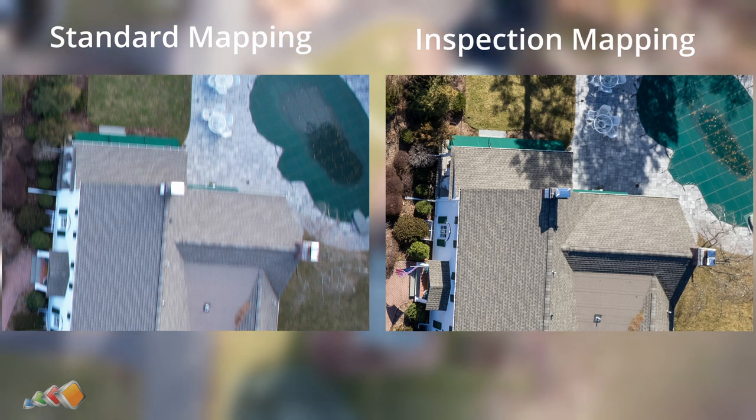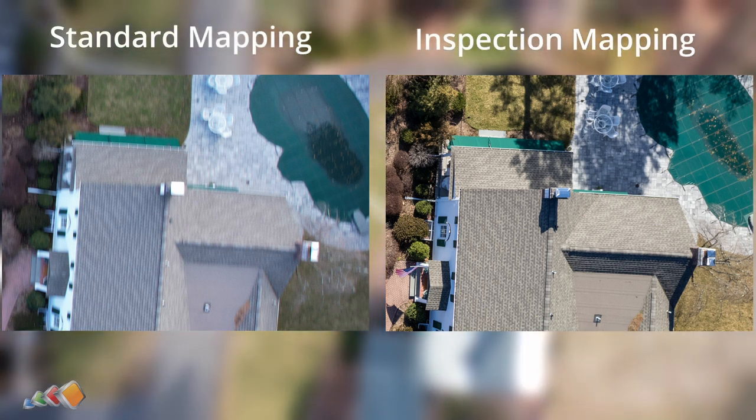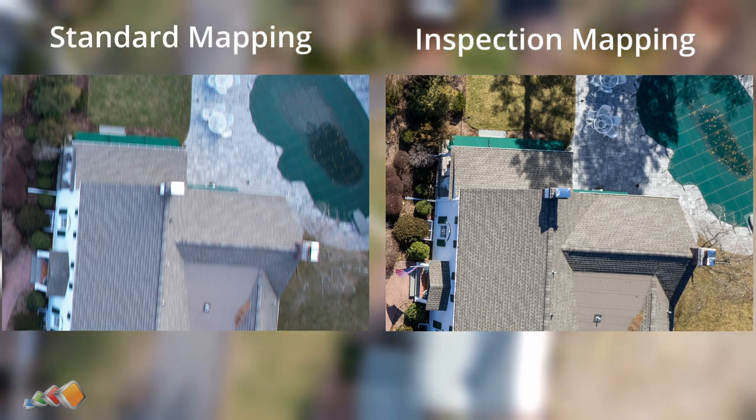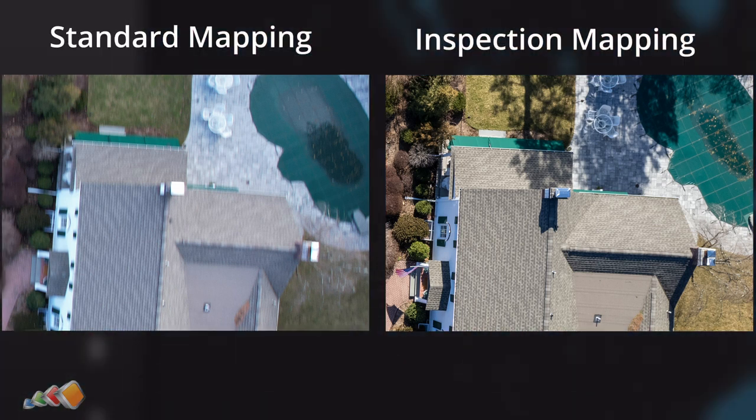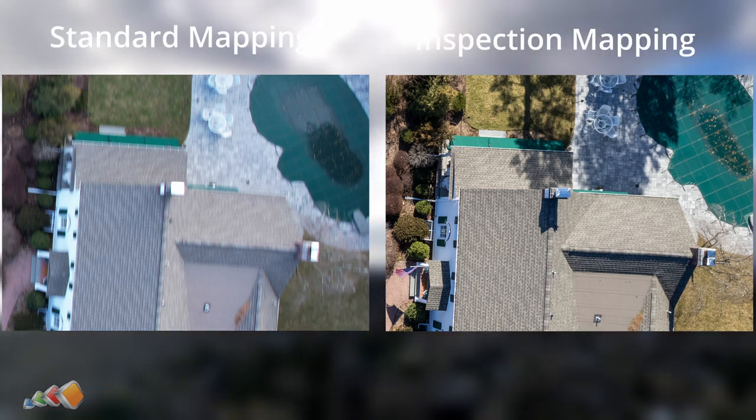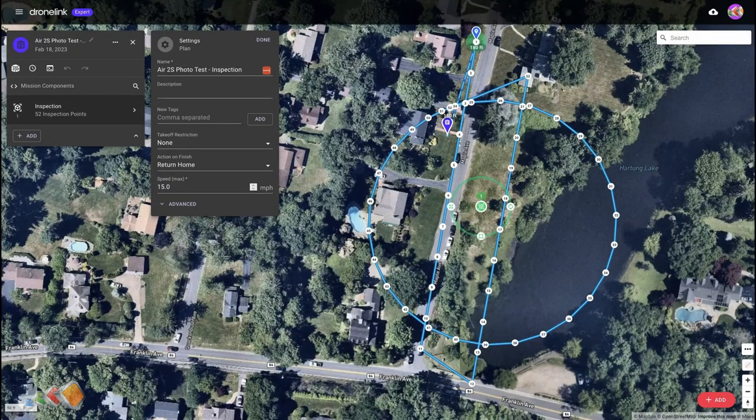Where inspection really comes into its own however is on more complicated things, such as writing scripts to cause the gimbal to pan up to different angles for 3D mapping. In those cases this is a really advanced but really powerful feature. Another advantage to inspection is that you're not limited to just using it for maps — you can use orbits, paths, anything that takes photos can be converted into an inspection mission.